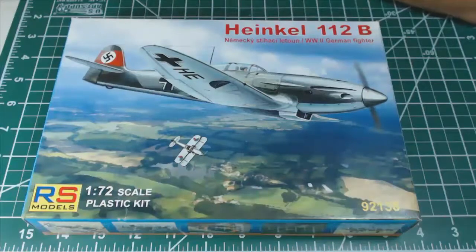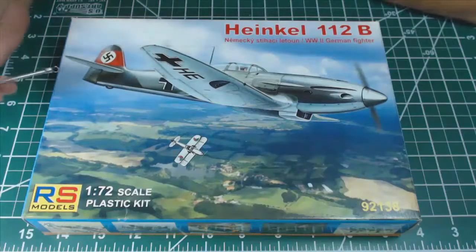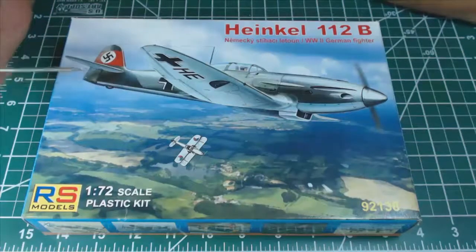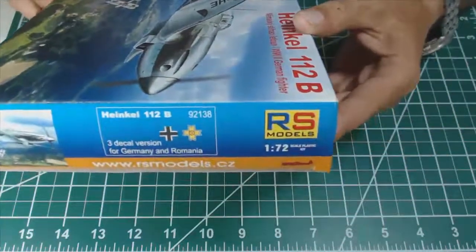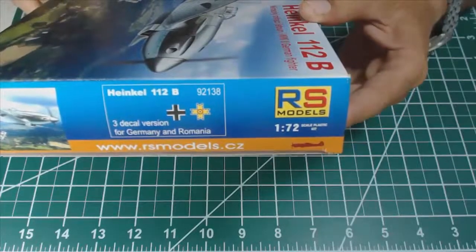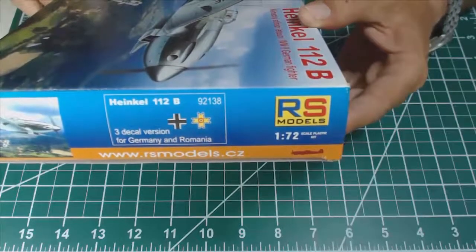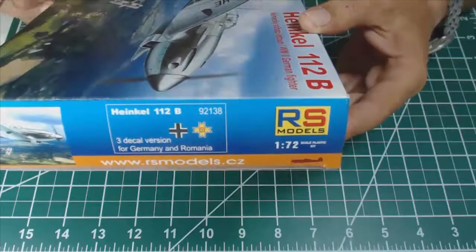Hello guys and thank you for joining me for this new episode. I decided to build the Heinkel 112B produced by RS Models from the Czech Republic in 1:72 scale. The kit has two marking options — Romanian and German. The main reason I chose this kit is because it can be built as a Romanian fighter.